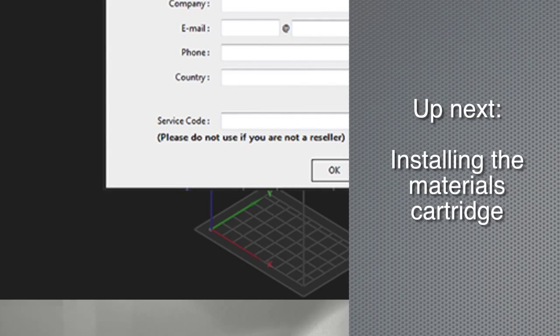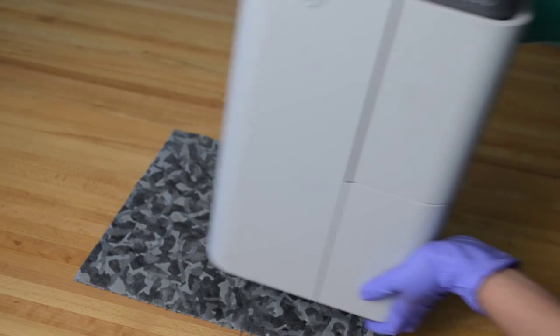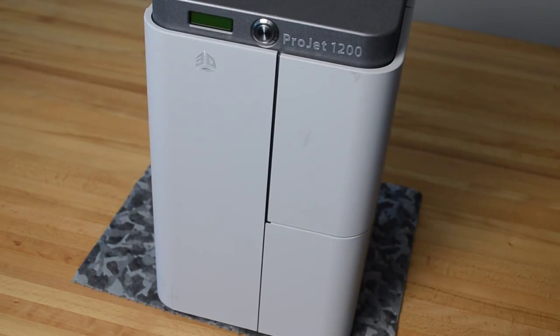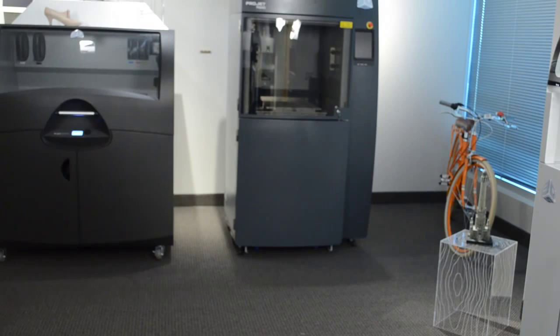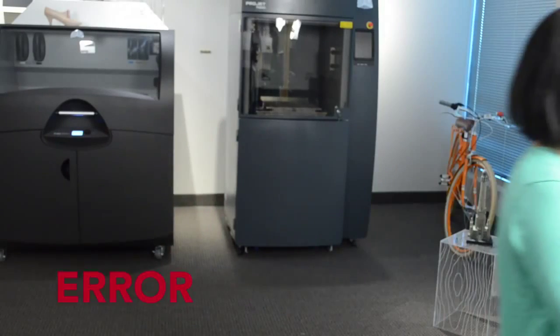The next step is to install the materials. Do not touch the materials with your bare hands — always use protective gloves and wear safety glasses. Before adding your materials, place the Project 1200 in exactly the location it will be used. Do not carry the Project 1200 with an installed materials cartridge, as it could cause damage to the machine and leakage of the materials.